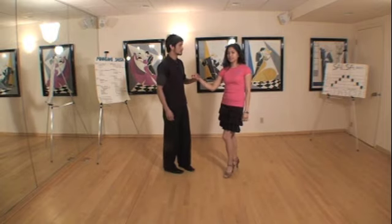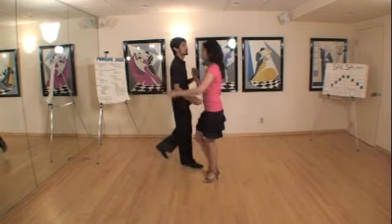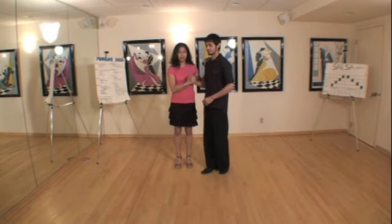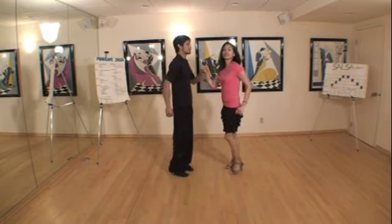For the ladies, it's the same start. So you start by an adios. One, two, three. Here, you're just going to turn around to face the center. So you're going to go five, six, seven. And then it's a picante to the other side. One, two, three, five, six, seven.